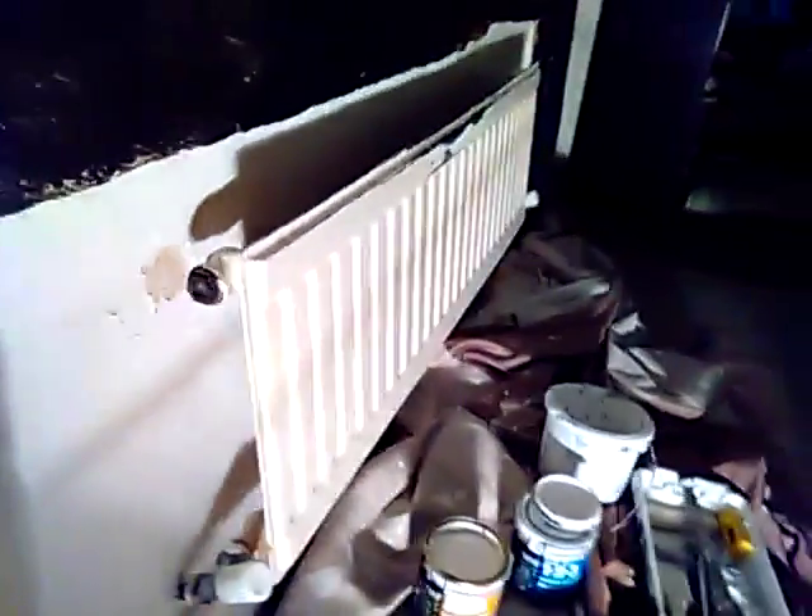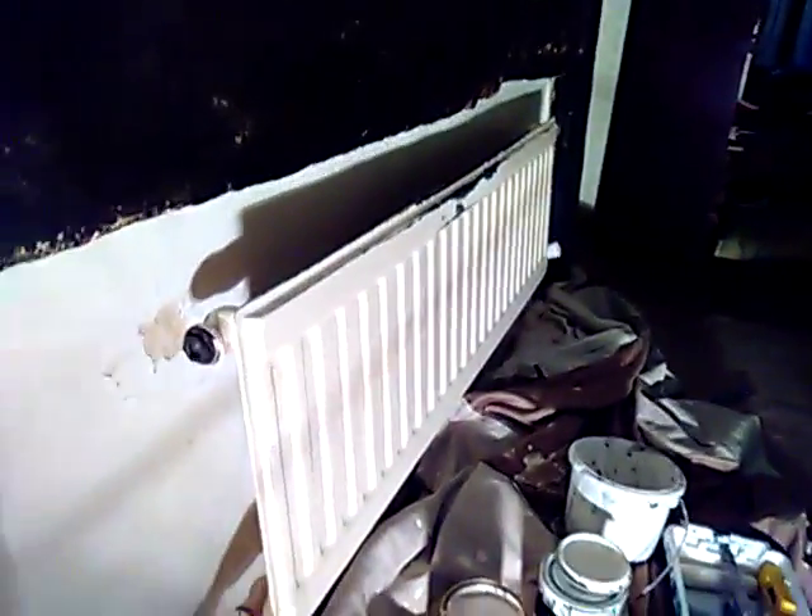The radiators I'm doing — basically, I just used some sugar soap and some sandpaper on my sanding block, my Merca block. The sanding block, I use this on everything nowadays. Sanded it down, wiped it down with the sugar soap.